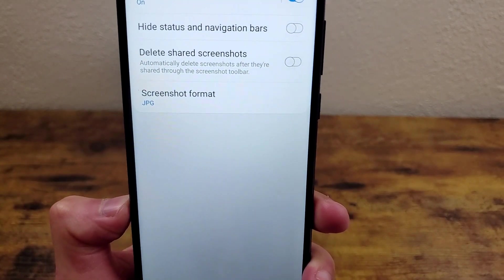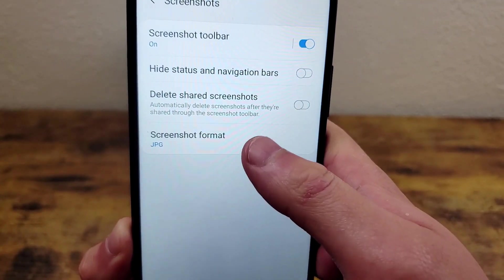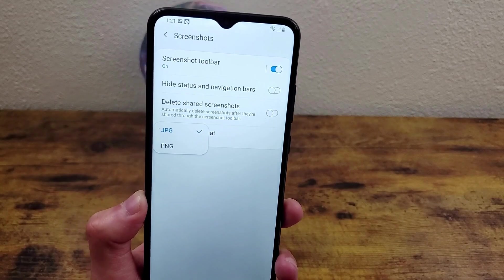The last thing in this menu is the screenshot format. By default, that's set to JPG, but you can also change it to PNG if you want. If there's something specific you're using it for, this might be helpful.